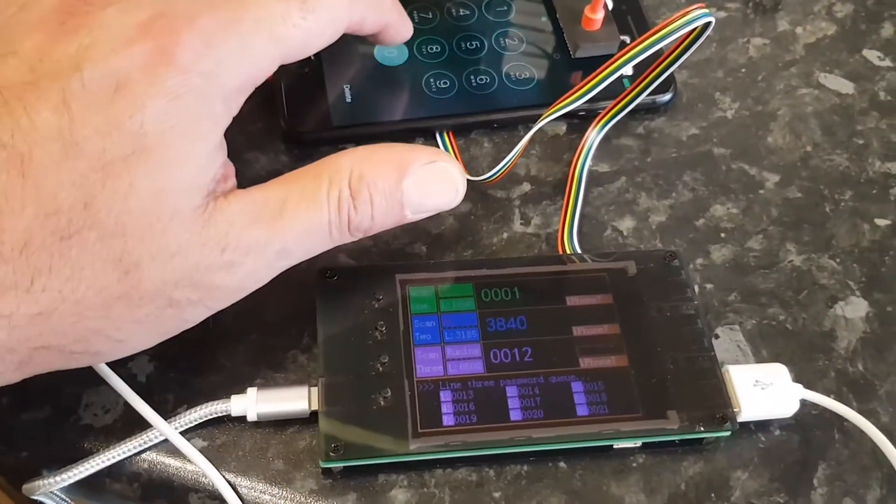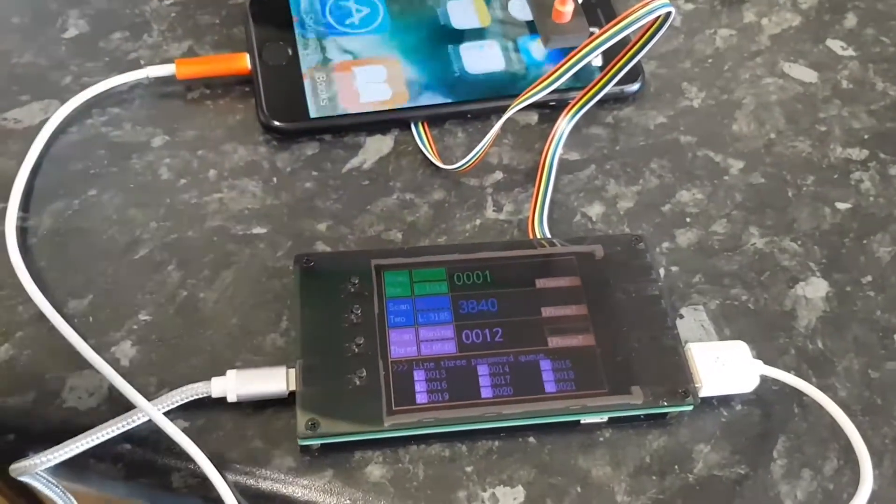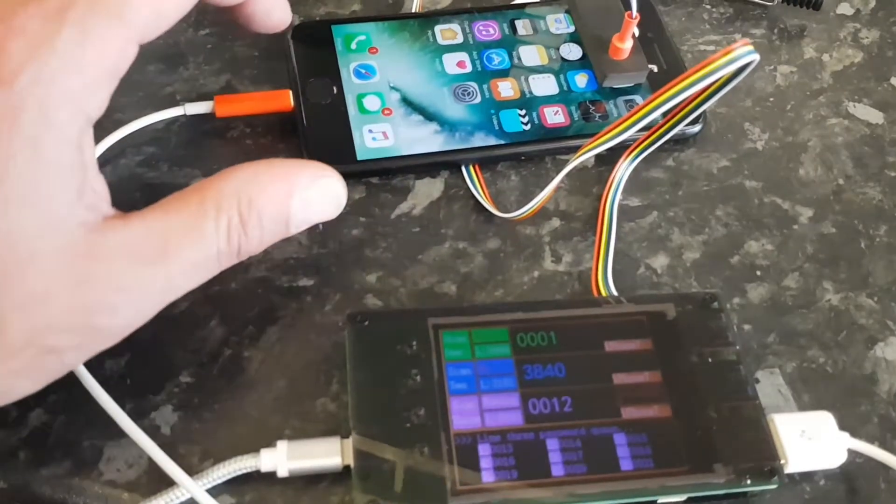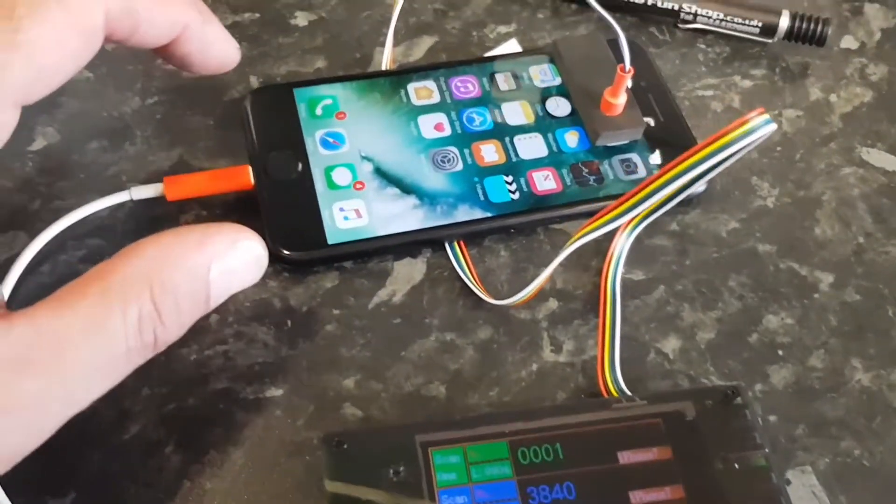So if we key that code in now, let's see if the data is still there. We did take some photos earlier.